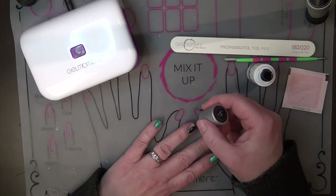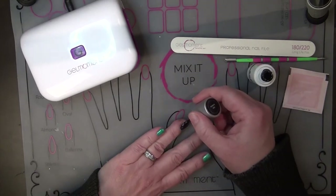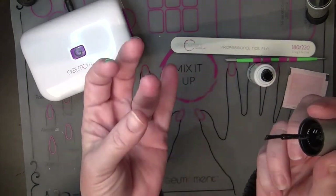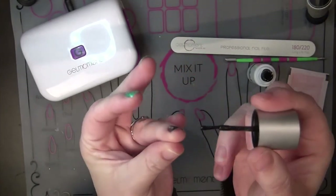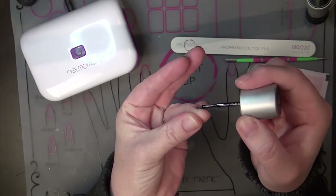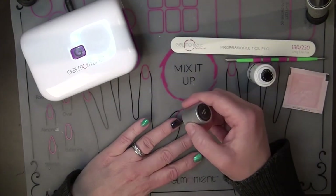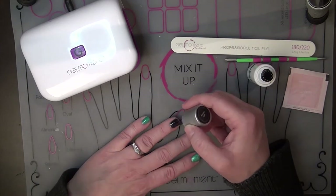I'm just going to polish my nail like normal. I like to leave myself a little border all the way around so that I don't get it on my skin. Now I'm at the stage where I'm going to cap my nail. I'm just going to pull the skin back slightly and then go along the tip — like so. Then I'm just going to smooth it out to get rid of any ridges that might have caused.